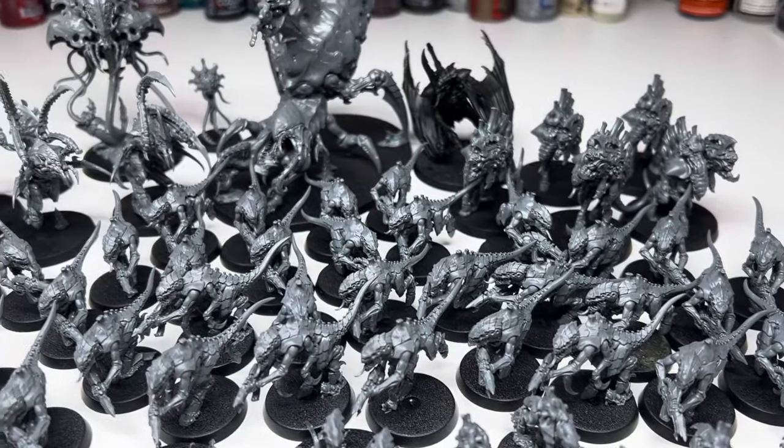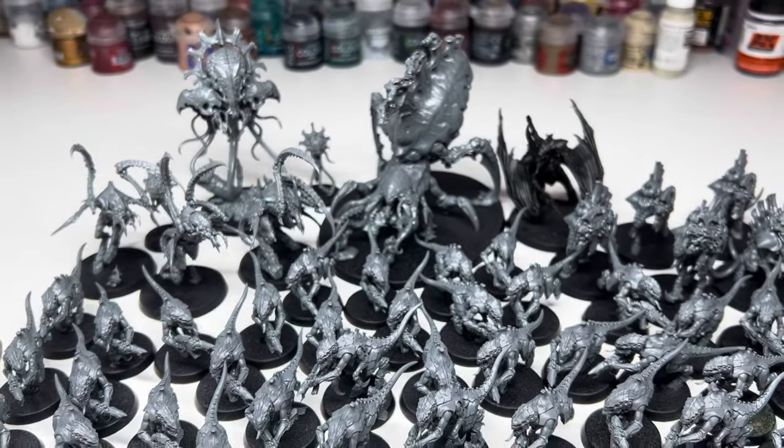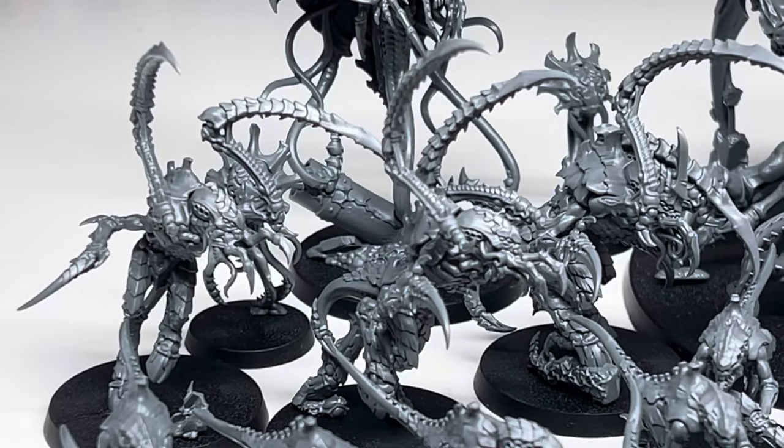So I set myself a challenge to paint all of my Tyranid models in one week. That's the Leviathan box Tyranids minus the screamer killer but with an extra 20 Termagants added in — 66 miniatures in total.